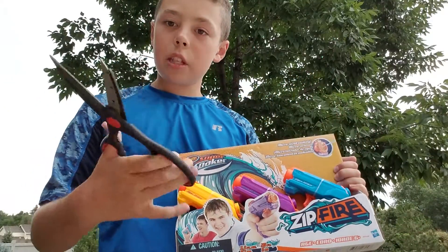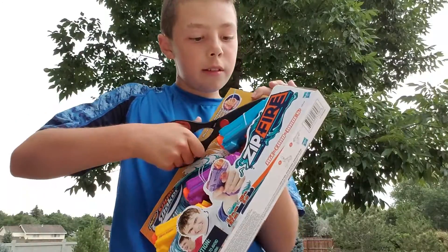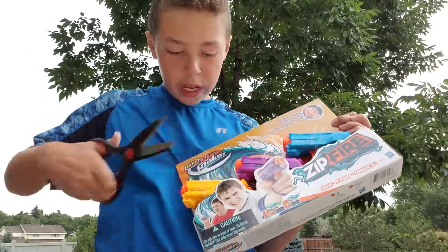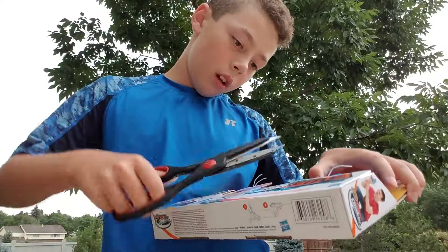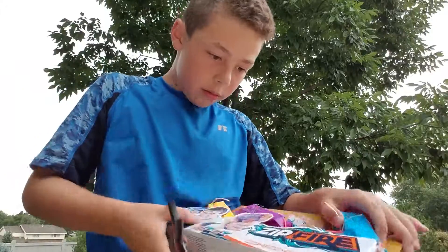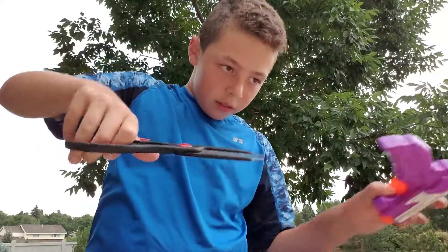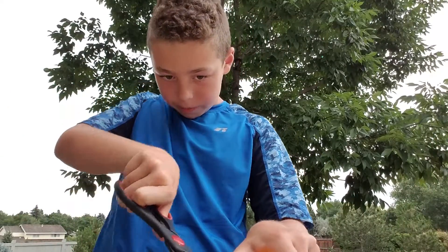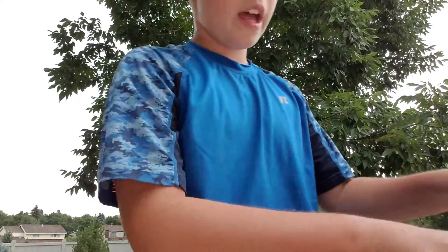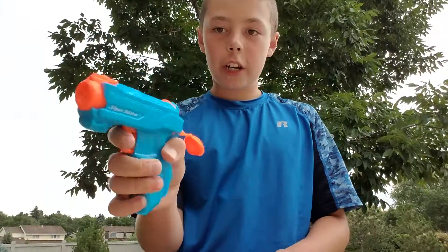You're gonna need some scissors as always, and then you're gonna cut them open — one, two, three — A, B, and C. Now these ones are different: they have triggers.